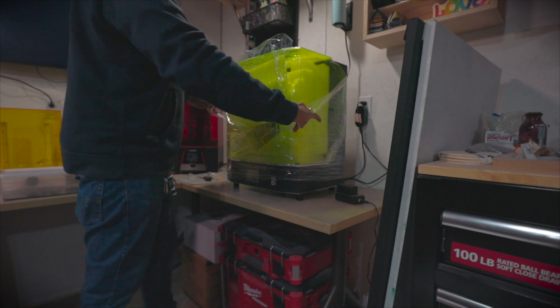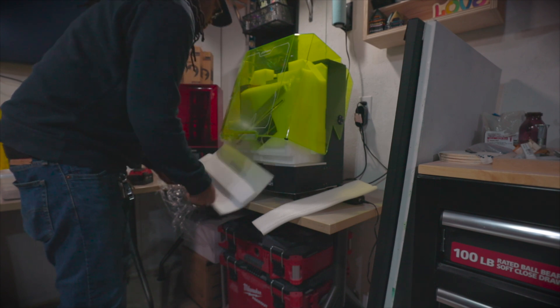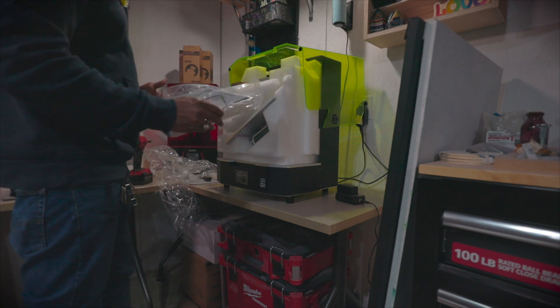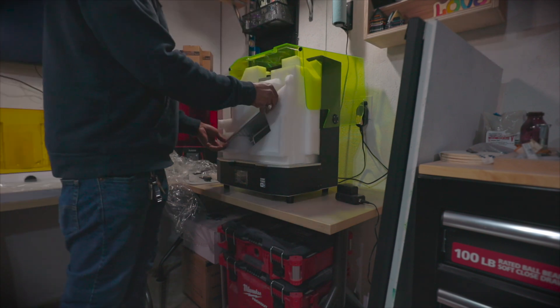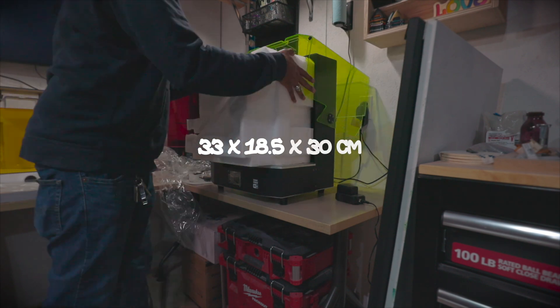The packaging was on point with a decent amount of protection. However, this foam piece did give me some trouble when trying to get the lid open. Here you can see me taking out the huge vat, which uses ACF as the release film. This helps to print faster. The build plate should give you an idea of how large I can actually print with this. The print volume is about 33 by 18.5 by 30 centimeters.